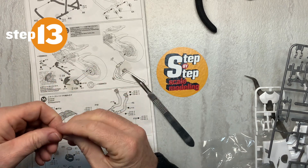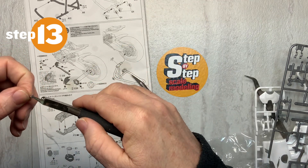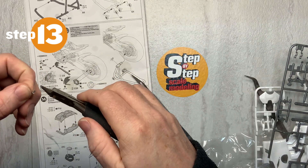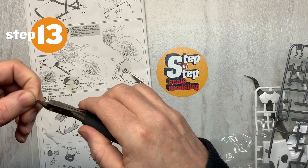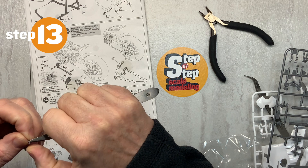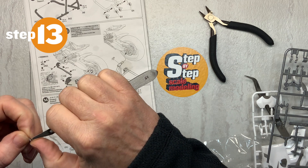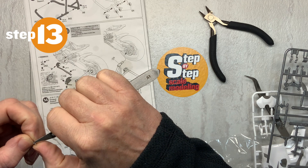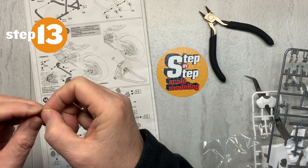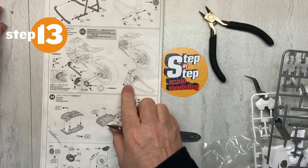I'm going to trim off this little nub as well. It looks like part of this part will have a vinyl tubing going to it, because it just looks like it requires it. So we're going to put it there and hopefully not lose it.